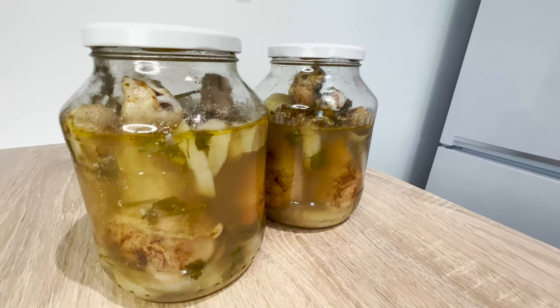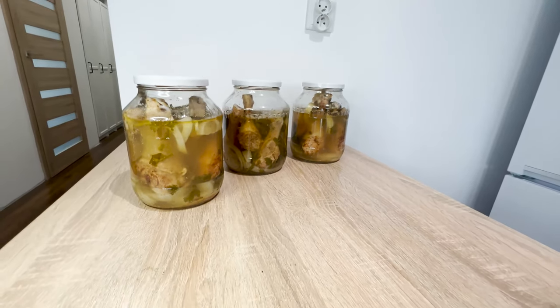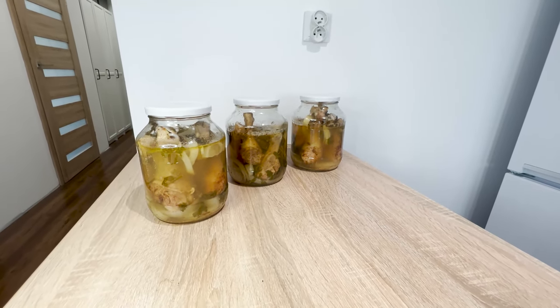The meat cooked in this way releases its own juices. You can simply reheat this chicken in the microwave or in a pan, and dinner is ready.